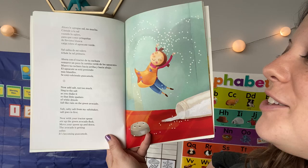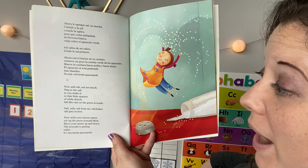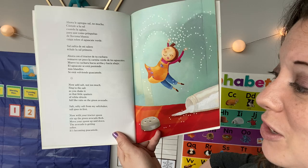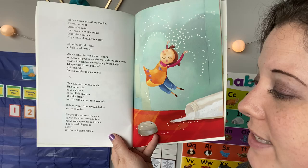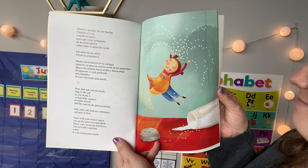Now add salt, not too much. Sing to the salt as you shake it so that little spatters of white drizzle fall like rain on the green avocado. Salt, salty salt from my salt shaker — salt goes in first. Now with your tractor spoon, stir up the green avocado flesh. Move your spoon up and down. The avocado is getting softer — it's becoming guacamole.